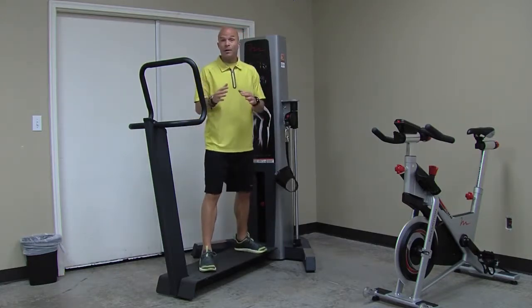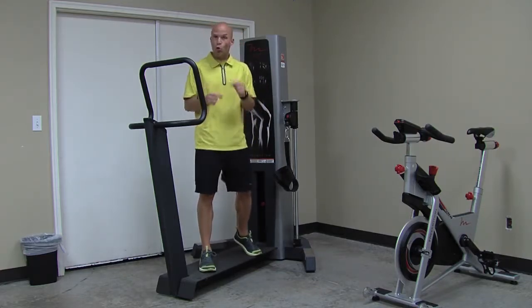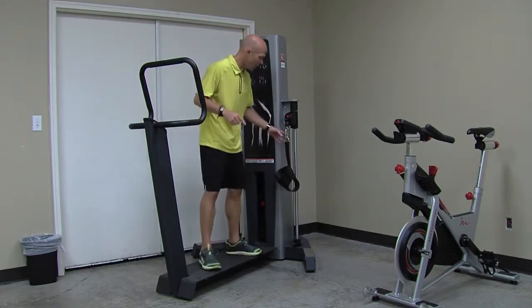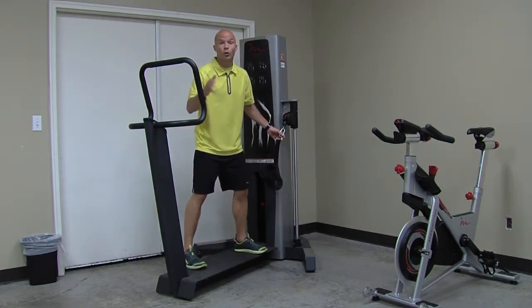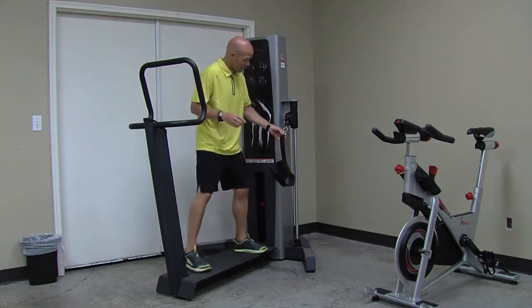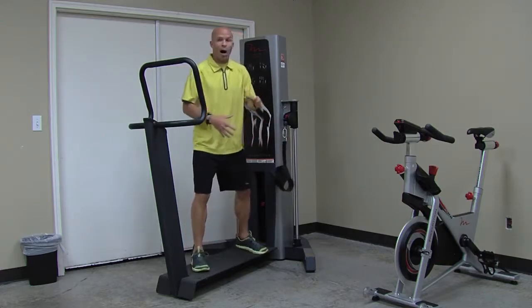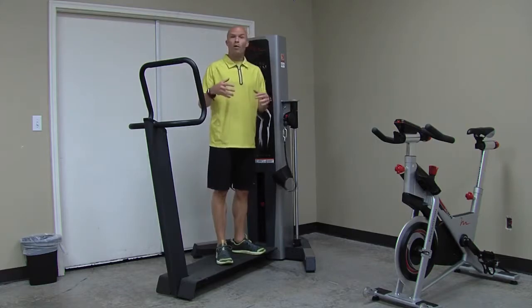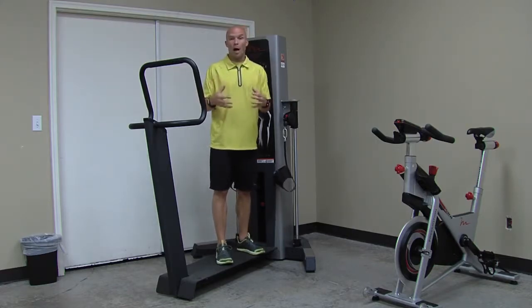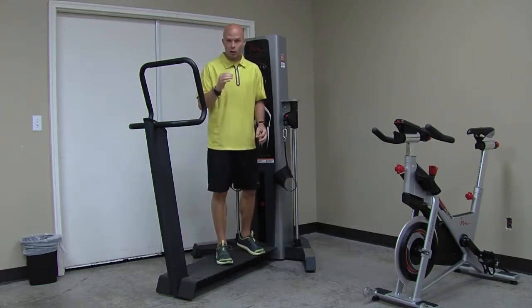Like Free Motion, our philosophy is to train the way you move in life and sport. This really gives us a cool opportunity to do that because as you can see the pulley moves side to side, true to all Free Motion products that are stable products. And with the quad, the cool part is oftentimes we're very quad-centric, so it's important that we offer a wide variety of quad-specific strength patterns.